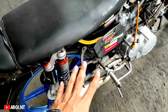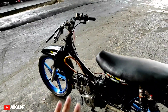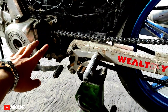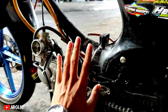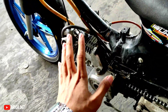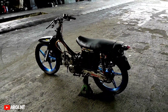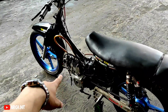Arm masih orisinal katanya, cuma ditrondol karena tampilannya seperti road race. Lanjut untuk gear, pakai ukuran standar depan belakang, ukuran 14 sama 37, yang penting fungsinya. Untuk bagian mesin nanti dijelasin sama owner. Gue nggak tau dalemannya atau speknya. Tampilannya trondol, yang penting keren dulu.